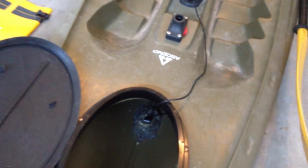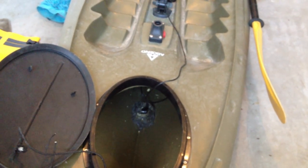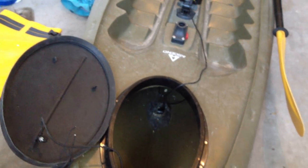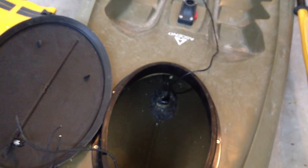Duct seal comes in a little rectangular box and it's probably about four or five dollars at your local hardware store. You just put it on the bottom, cover the bottom of the transducer with it, come up around the sides a little bit to give it stability, and make sure it's sitting down flat whether you have a V-hull or a flat bottom.